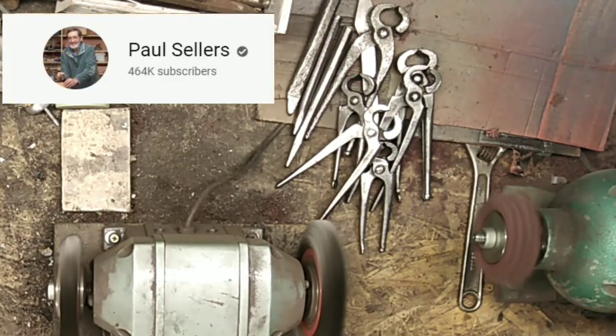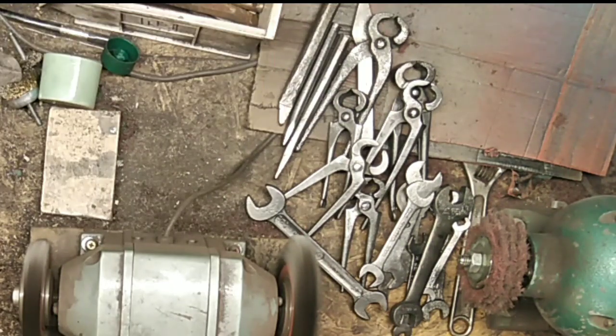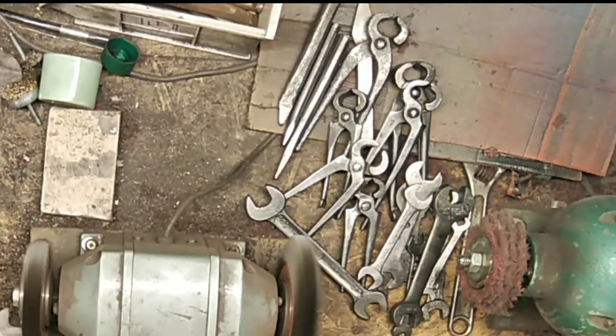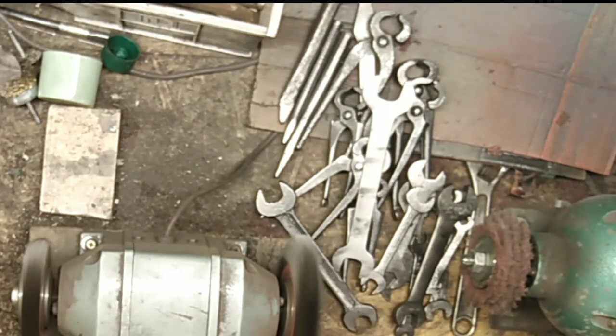I'm giving a shoutout to a very well-known channel, although some of you might not have found him yet — Paul Sellers. Anything to do with woodworking, he's fantastic; this is the place to go for knowledge. Paul's got over 300 videos on his channel. He will restore planes better than you've ever seen in your life. Fantastic — shows you how to make things, how to DIY. Too many videos to mention — pop over there, there'll be a link underneath.